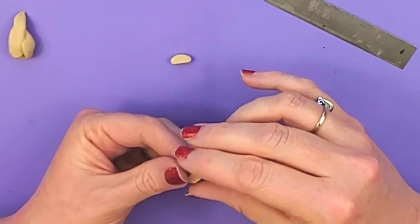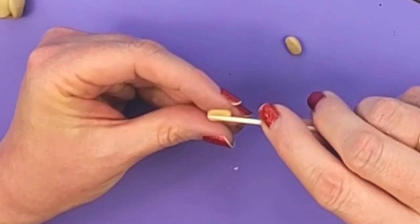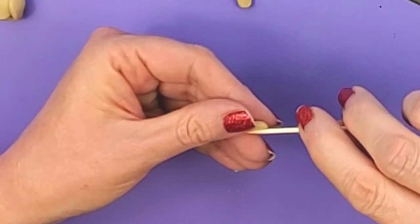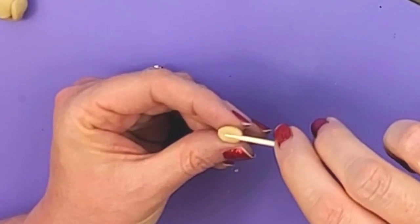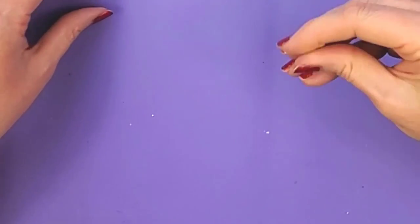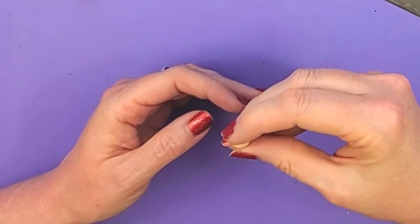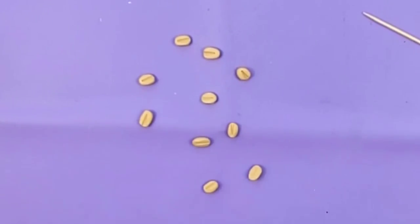Shape it up a little bit again — it might get smooshed from the blade. And then I'm going to take a toothpick and make that little line in the center. The line kind of just goes from the center to the edge; it doesn't go all the way down. Most likely you may not even notice these little details once it's mixed into the candy bar, but just to be on the safe side. This should be more than enough peanuts to make one Snickers bar.